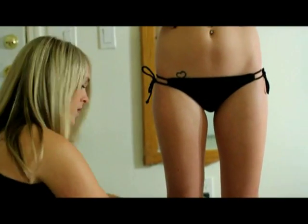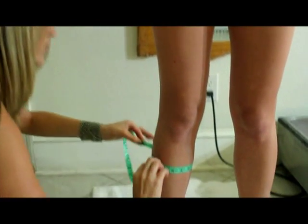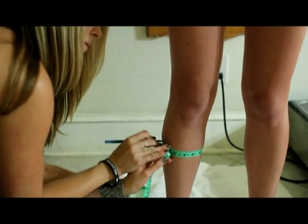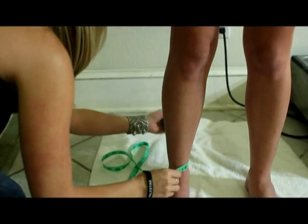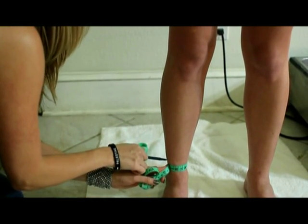Moving down to the calf, go to the largest part of the calf, drop and drop, and make your little mark. Our final measurement is the ankle measurement — drop and drop, and make your little mark.